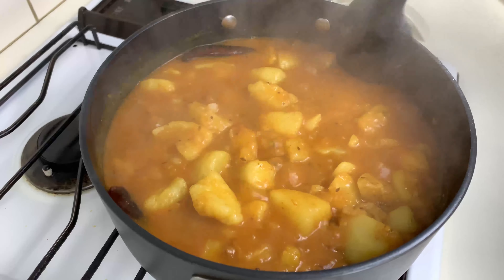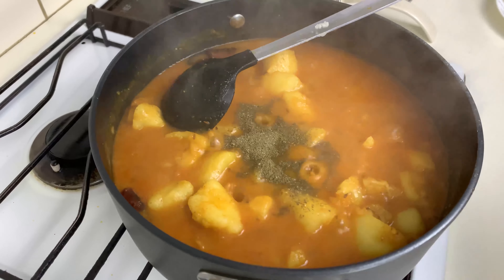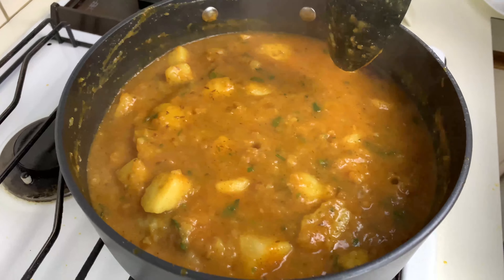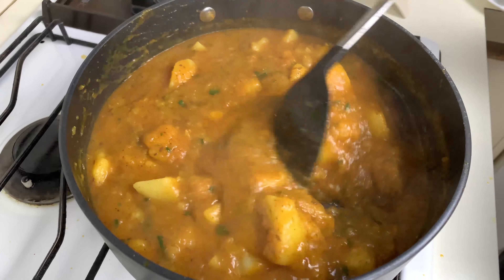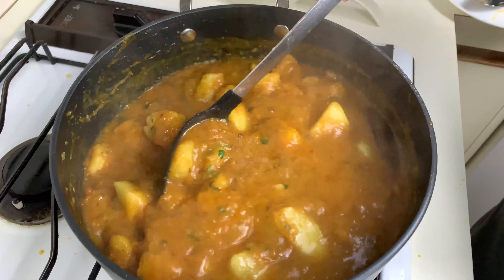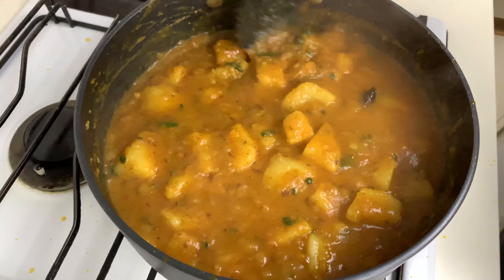Now for the final few ingredients: kasuri methi powder or dried fenugreek leaves powder — this enhances the flavor of the potato curry a lot — and finally some coriander leaves. Give it a good mix. The gravy is a bit too thick, so I'll add a little bit more water since potatoes have a tendency to absorb water. Give it a good mix again and our potato curry is ready to be served.